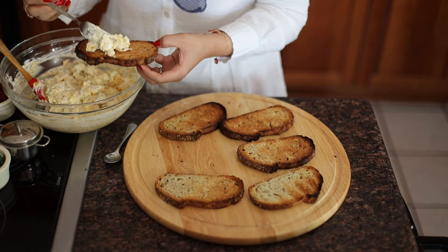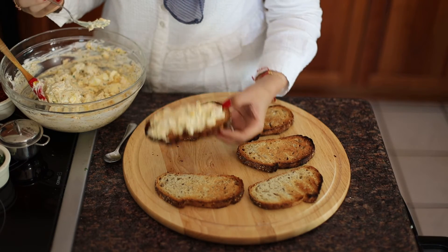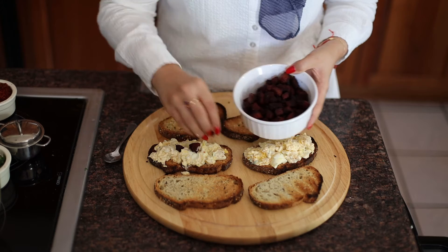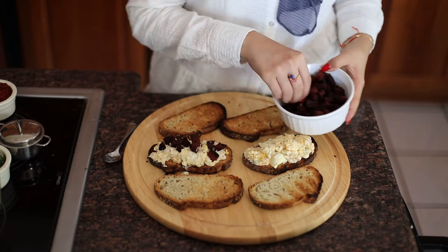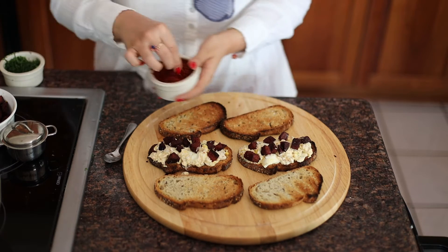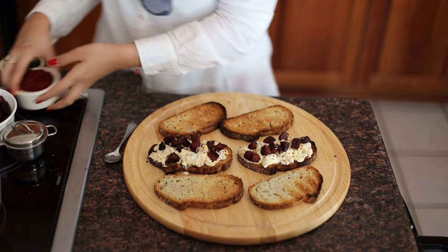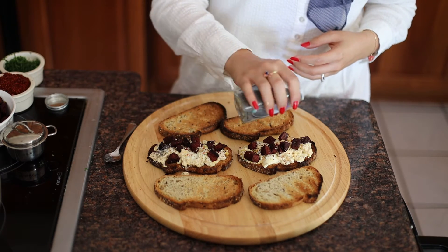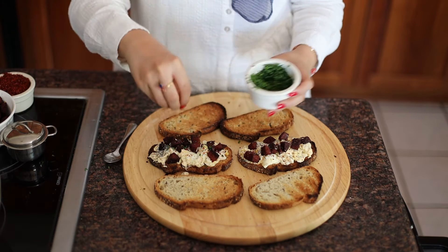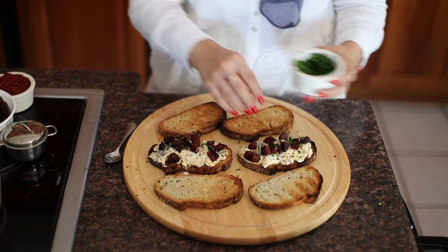Now we're ready to assemble. I'm going to start with a generous amount of my egg salad and each of those are going to be topped off with my already cooked Turkish sujuk. Be generous here — you don't want to skimp on any of that delicious meat. For garnish, I like to use whatever's already in the dish, so in this case I'm doing some of those Aleppo peppers, a little bit more of those poppy seeds, and some beautiful green chives for that extra oniony bite. Those look beautiful.